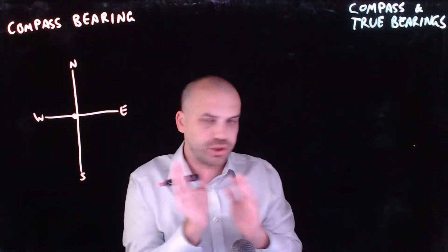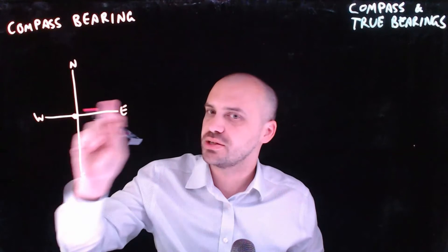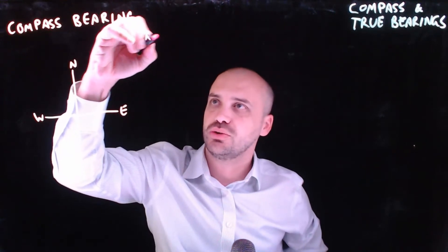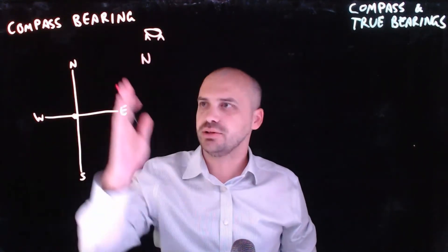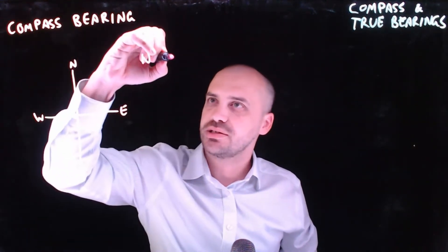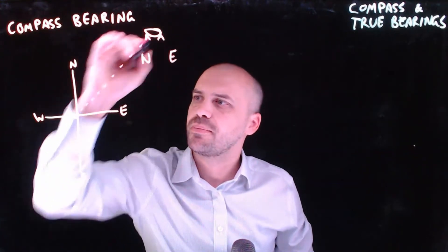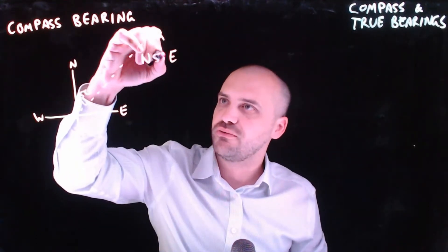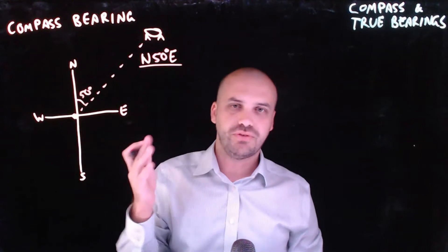Now, if you want to tell someone what direction a specific thing is, you do it in the following way. First, I want you to face either north or south. So in the case of our dog version, which the dog was over here somewhere, we say first face north. And now you tell them to turn in the direction of east. But how much? Well, if we look at where the dog is, that's about 50 degrees. So we say to them, look north, turn 50 degrees east. And this is how a compass bearing is written: north 50 degrees east.